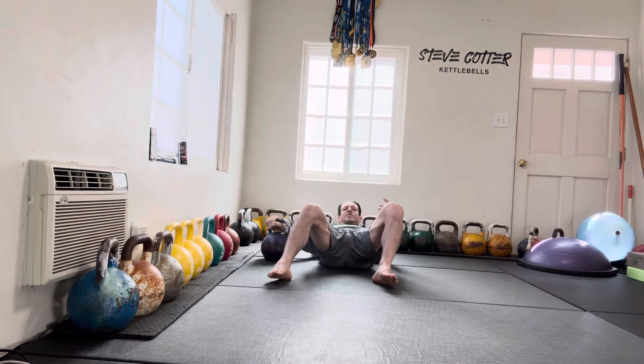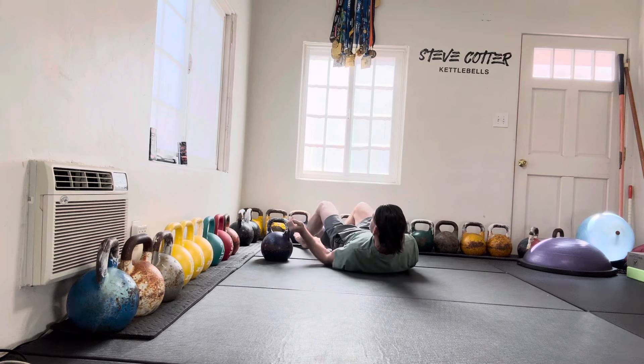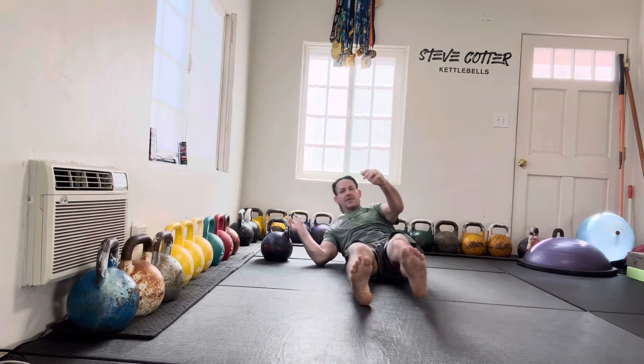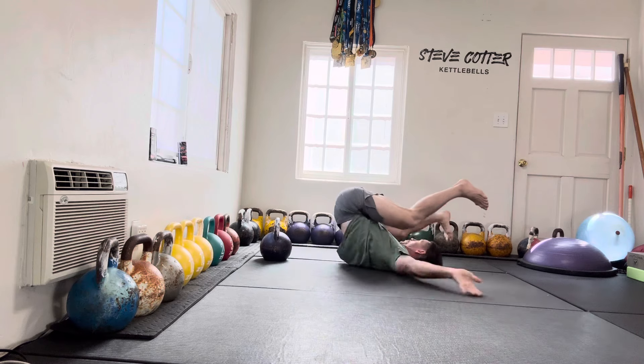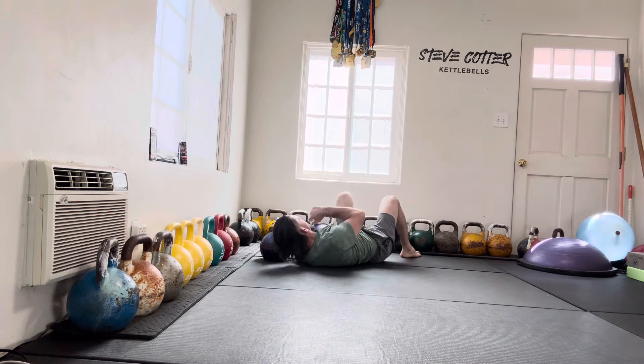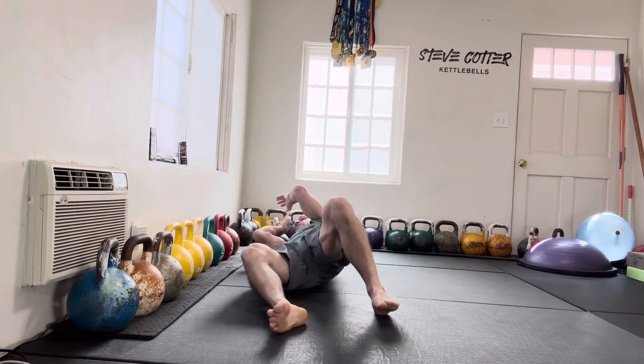As far as switching to the other side, instead of bringing the kettlebell over your body, you simply move your body to get to the other side. There are different ways of doing this — you could also do a back roll to get onto the other side.